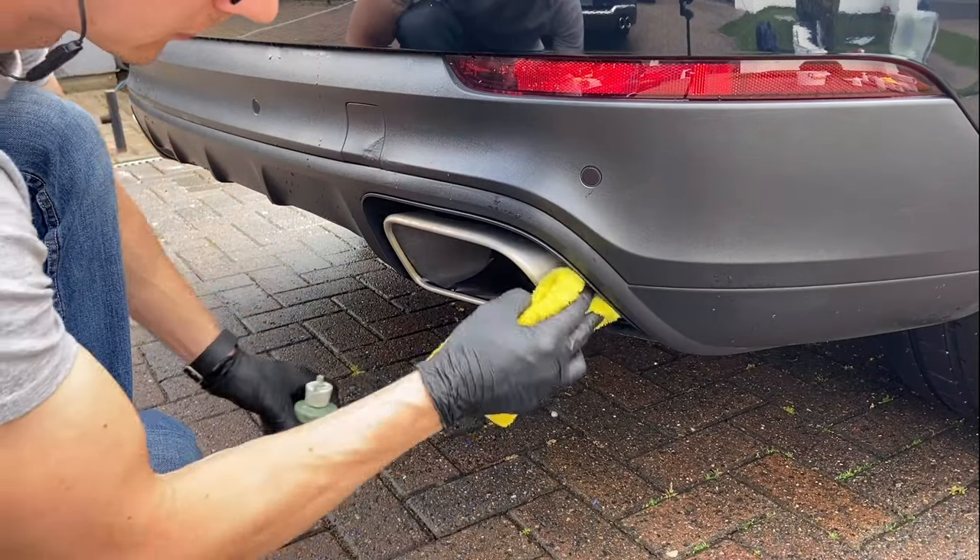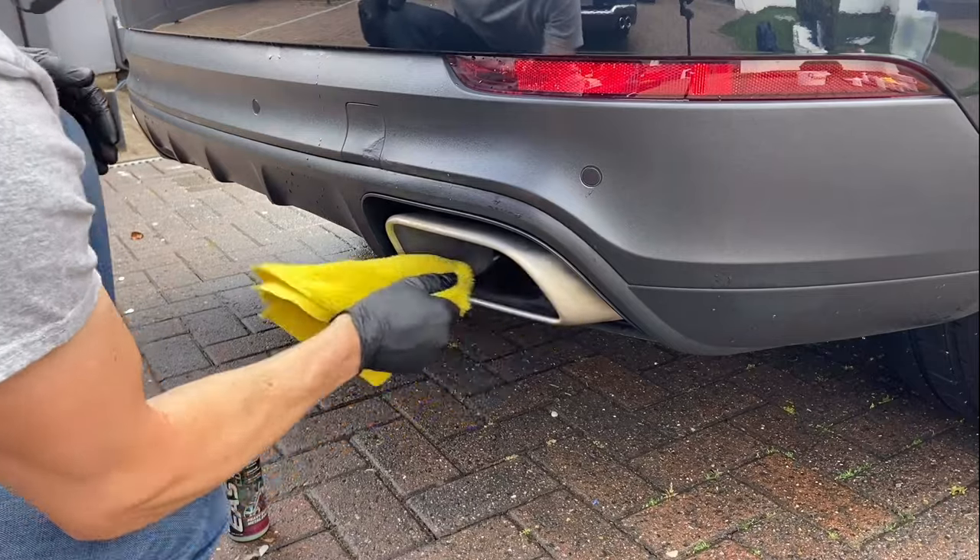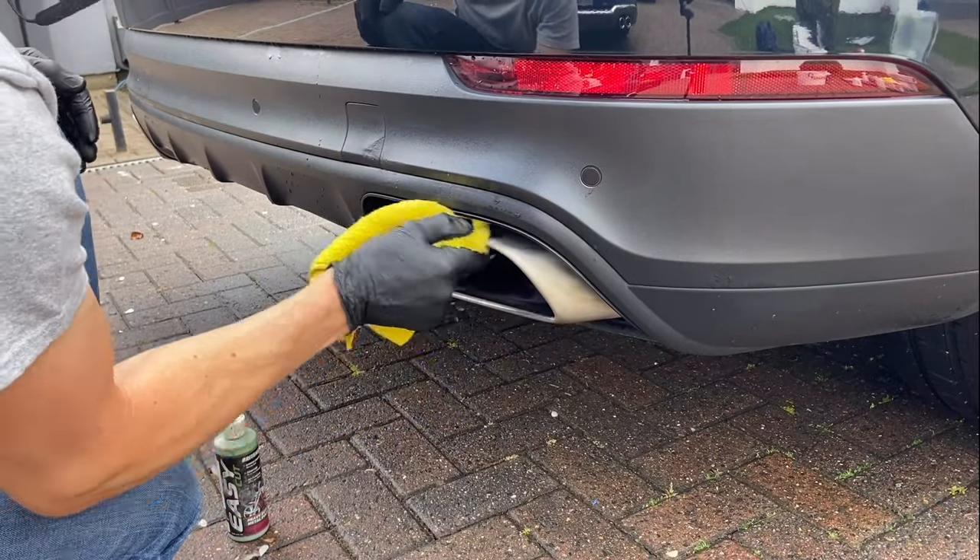While the car is wet, I polish the exhaust tips using a damp microfiber and Brightmax Easy Cut Metal Polish.